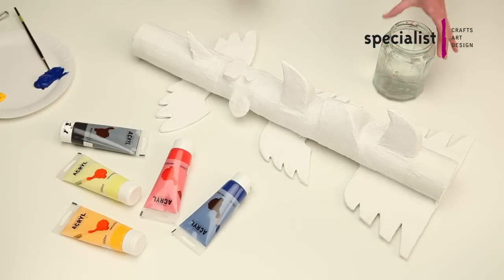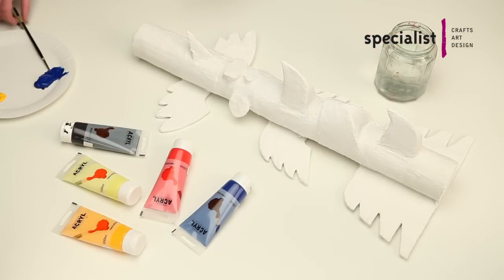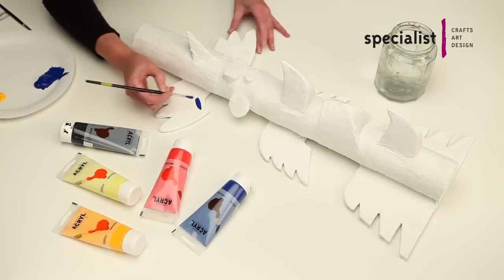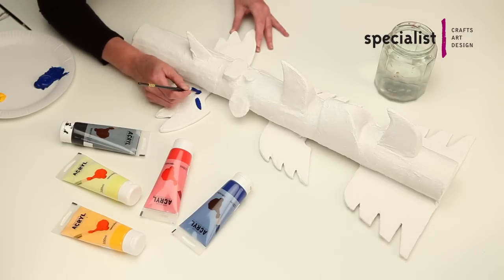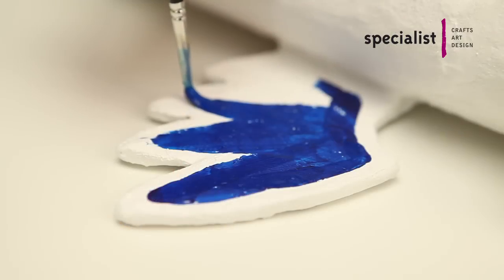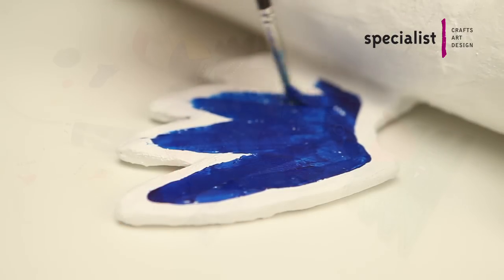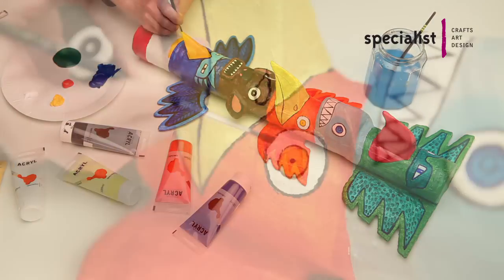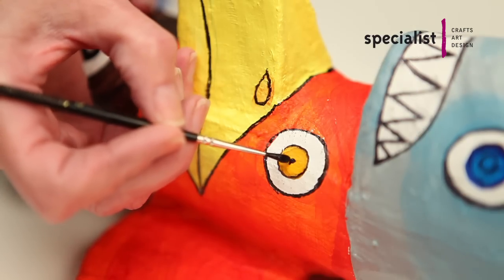Modrock is usually touch dry after 10 to 15 minutes, but before you decorate we recommend leaving your totem pole or any substantial piece of Modrock work to dry overnight. Modrock is so diverse you can use any number of mediums from poster paints to crayons. A good quality acrylic paint however will produce the best results. We recommend Specialist Crafts Acryl.